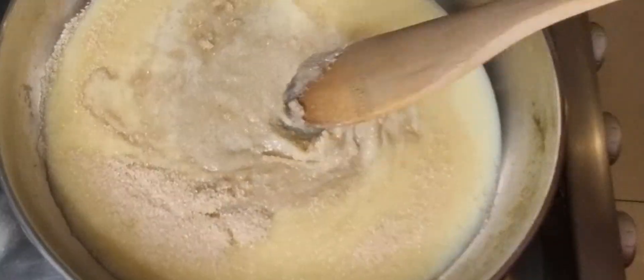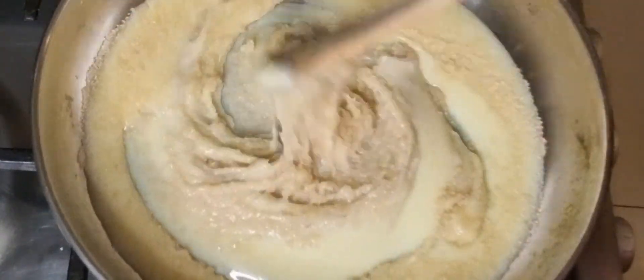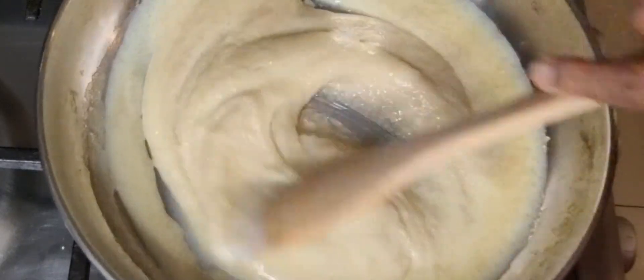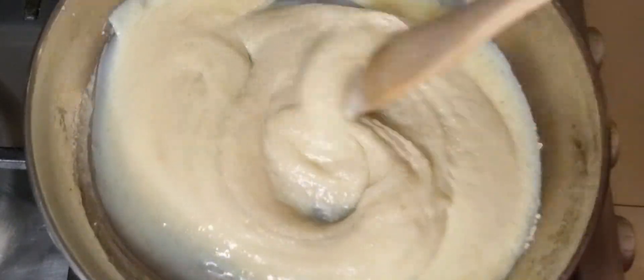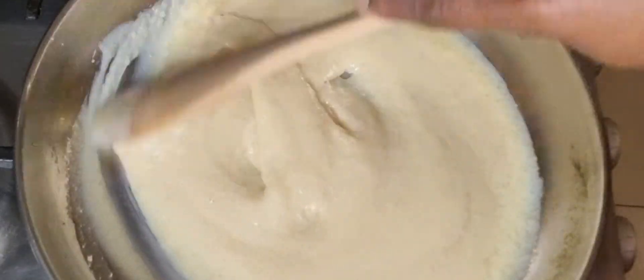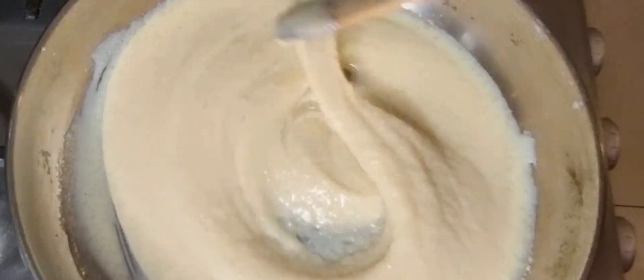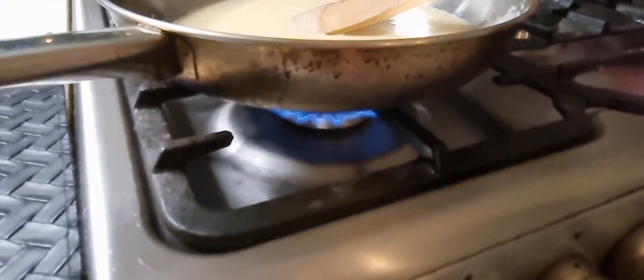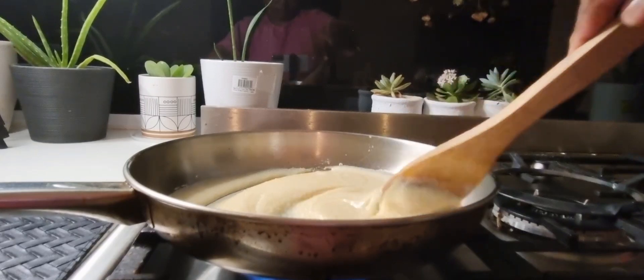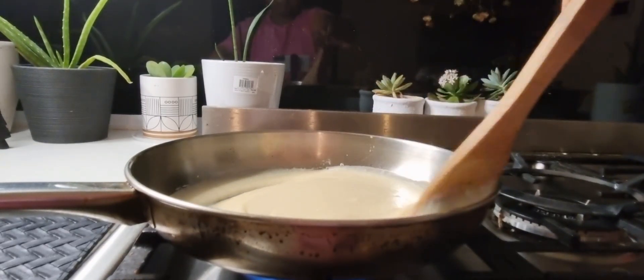Mix the sugar and condensed milk together and keep stirring for two to three minutes, then turn on the stove. Keep stirring.